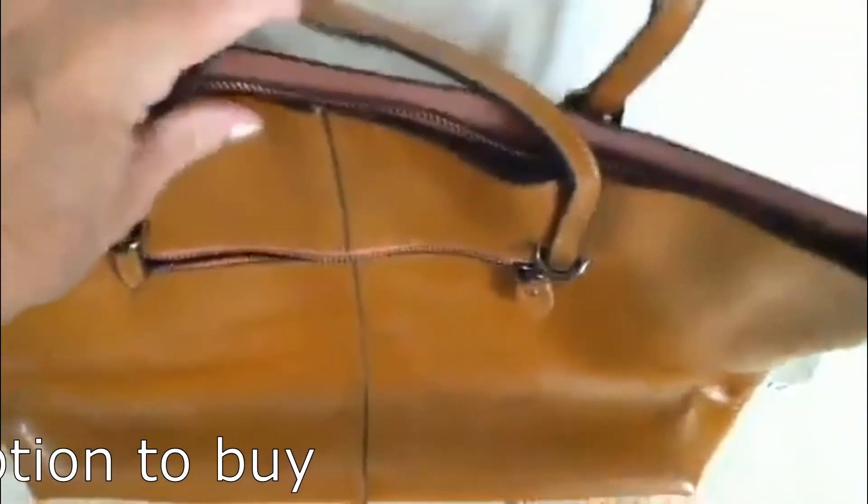So you've actually got 17 inches in width and 11 inches in height, which is large enough for a 14 inch laptop, although there is no padding for a laptop in here. So be sure to put one inside a protective case if you're going to do that.